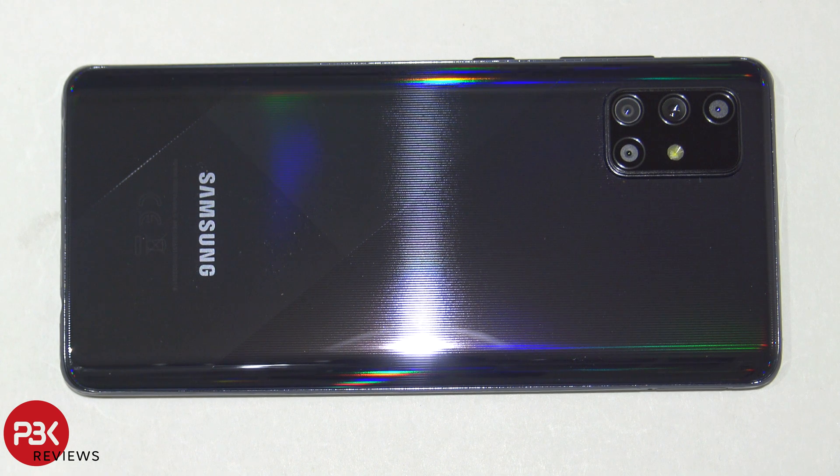What's up guys? Another day, another disassembly, and today we're taking apart the Samsung Galaxy A71.